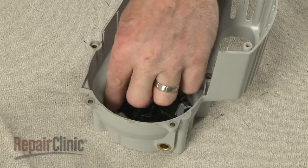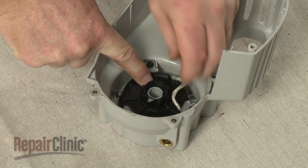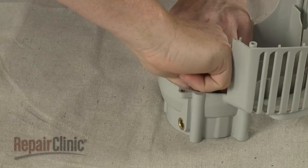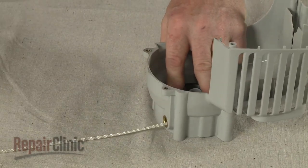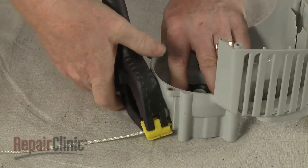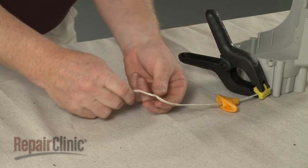Keeping the rope in the notch, rotate the pulley clockwise three or four times to put tension on the spring. Feed the end of the rope through the hole in the housing. Slide the handle onto the rope and tie a knot to secure.